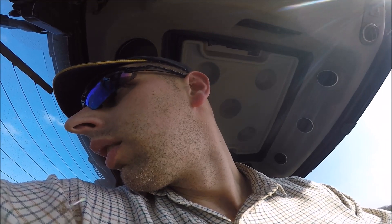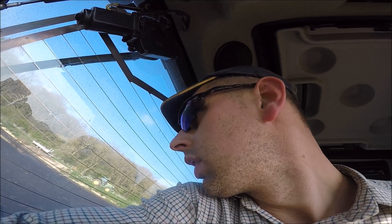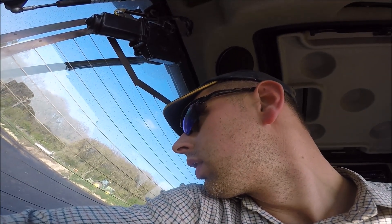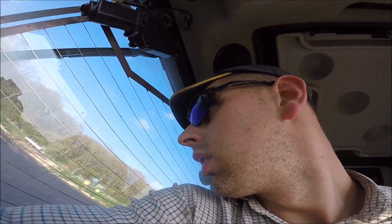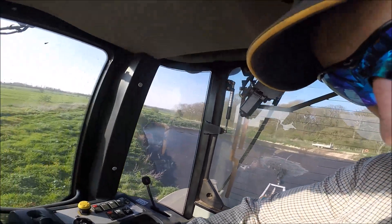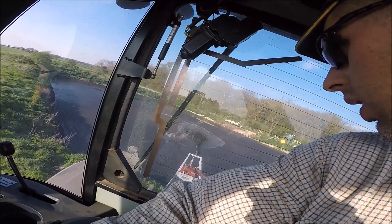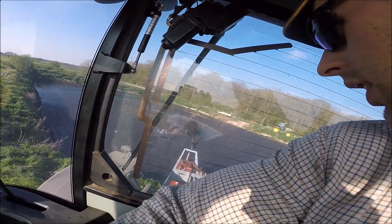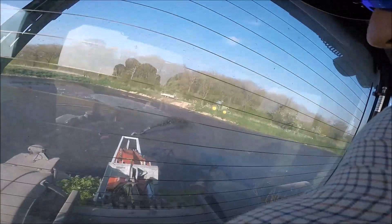Drop the rails down. Blue is lifting it up. Let's see how long that bugger is. Then green adjusts it up and down. Brown is right to right. That's pretty snazzy, isn't it?